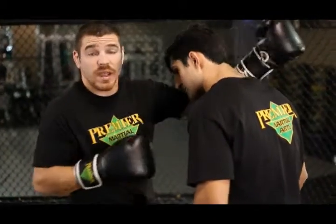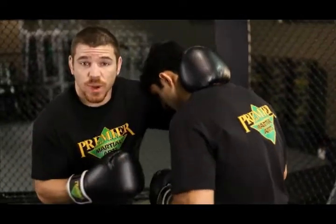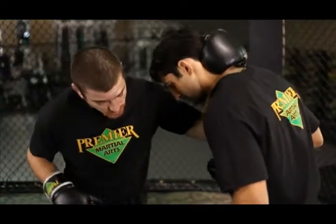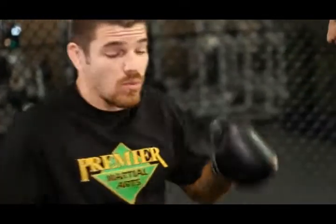Another thing I really like on the break: if I'm controlling his head and I feel like he's starting to slip away, I step up and throw that inside leg kick from inside the clinch. Most guys don't expect it coming, and if I'm hanging on his head that's going to put a lot of weight on his front leg, really torque his knee and throw him off balance. Then when we break, he's going to be stumbling away and I can continue the attack.